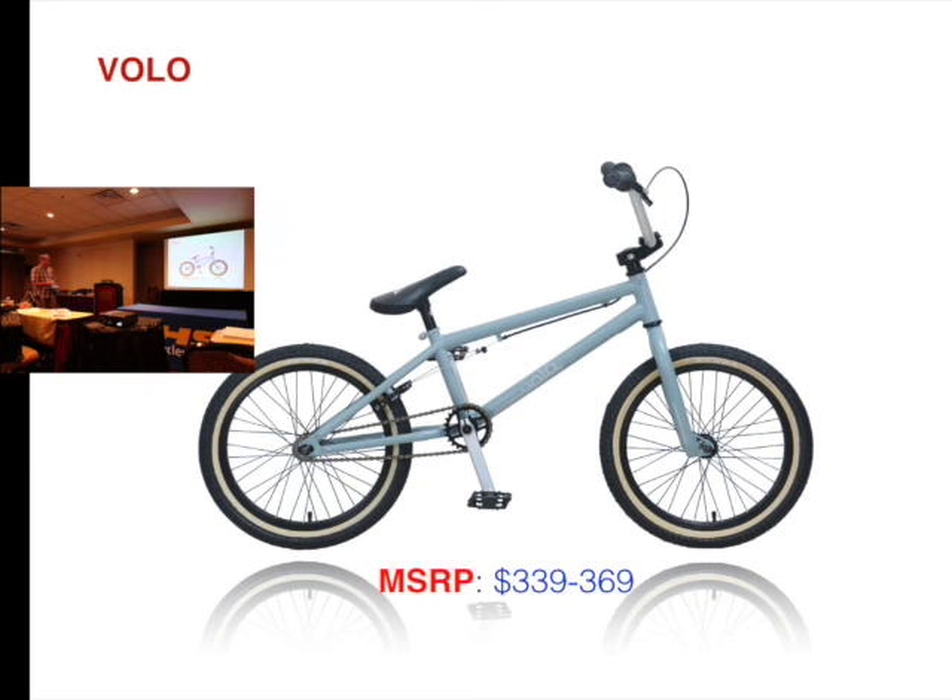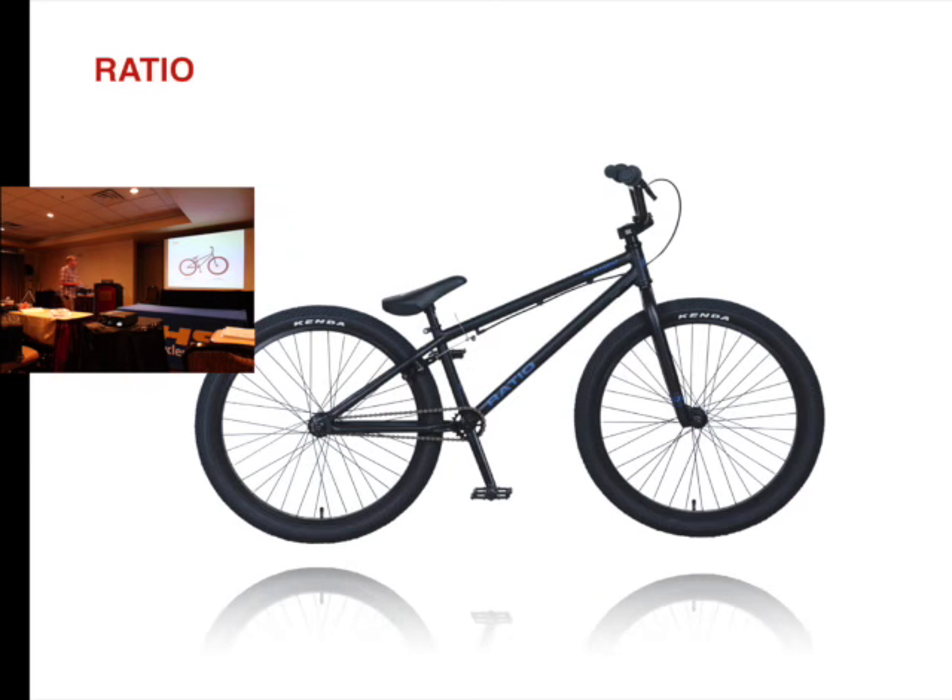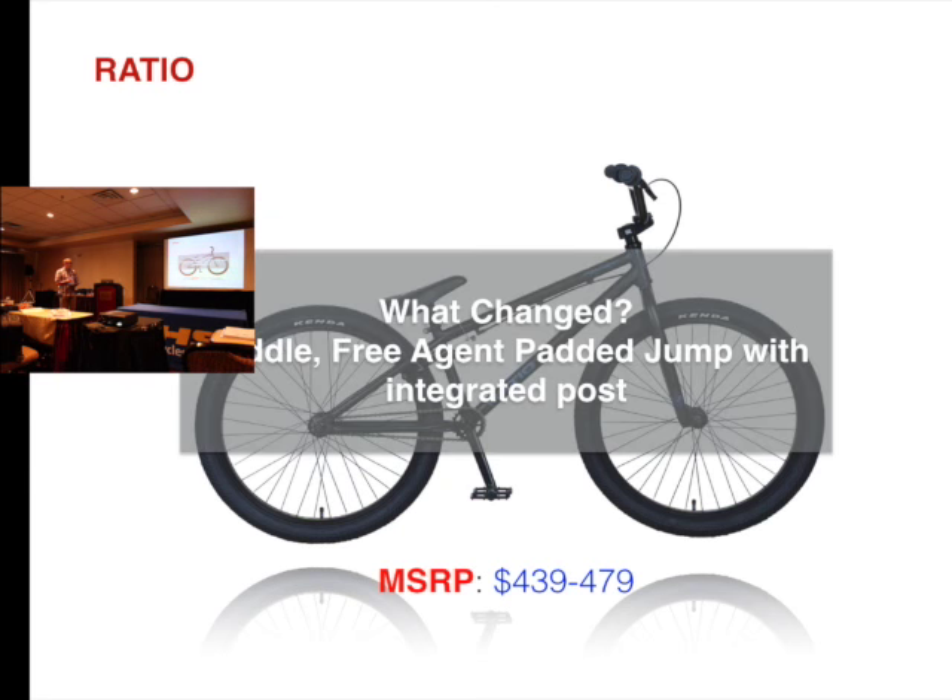Volo was $339 and is now $299. Ratio was $439 — we changed the saddle and the post — and the price is now $429.